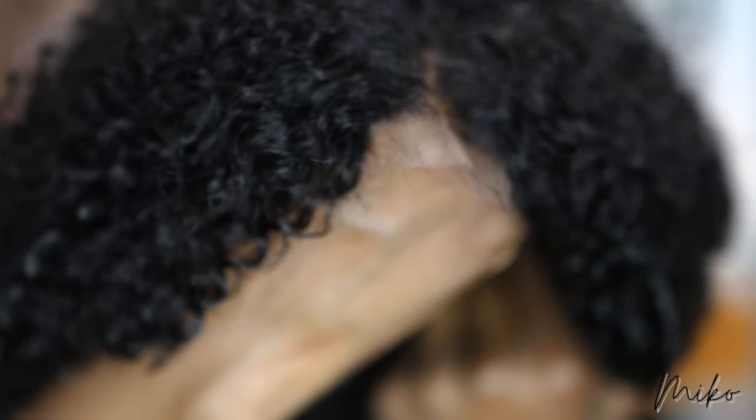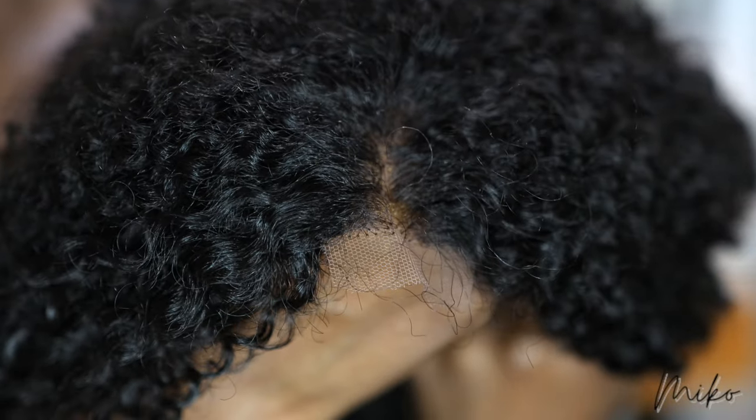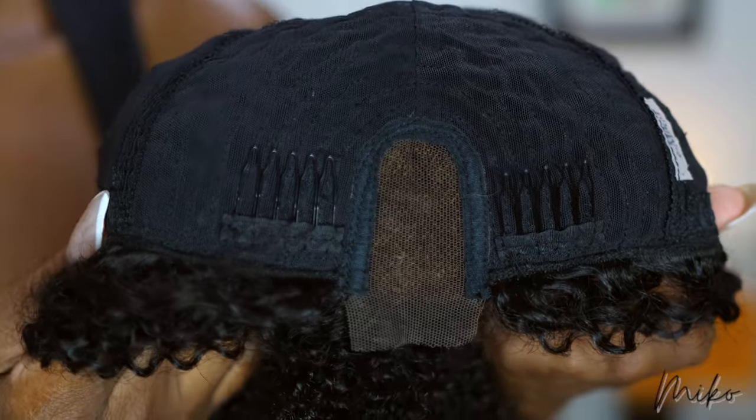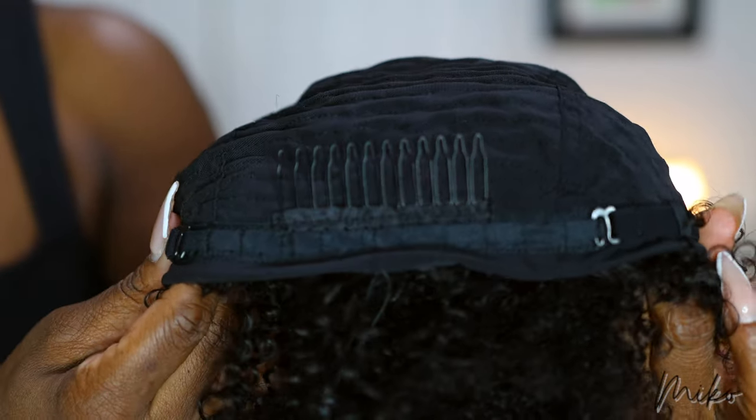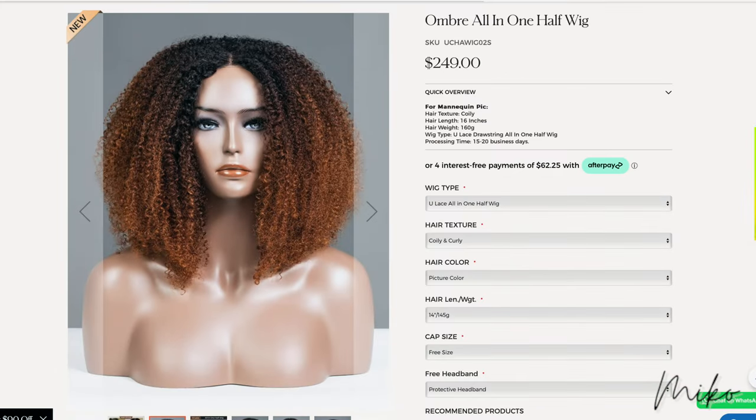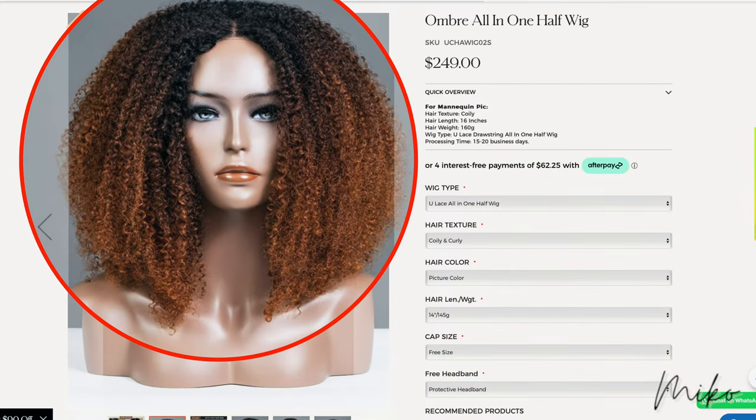It has a one by two lace in the front because this is their four-in-one unit, so you can wear it as a full wig, a half wig, or a ponytail. You have two combs in the front, one comb in the back, plus adjustable straps. They were supposed to send me this ombre unit but they forgot to color it.